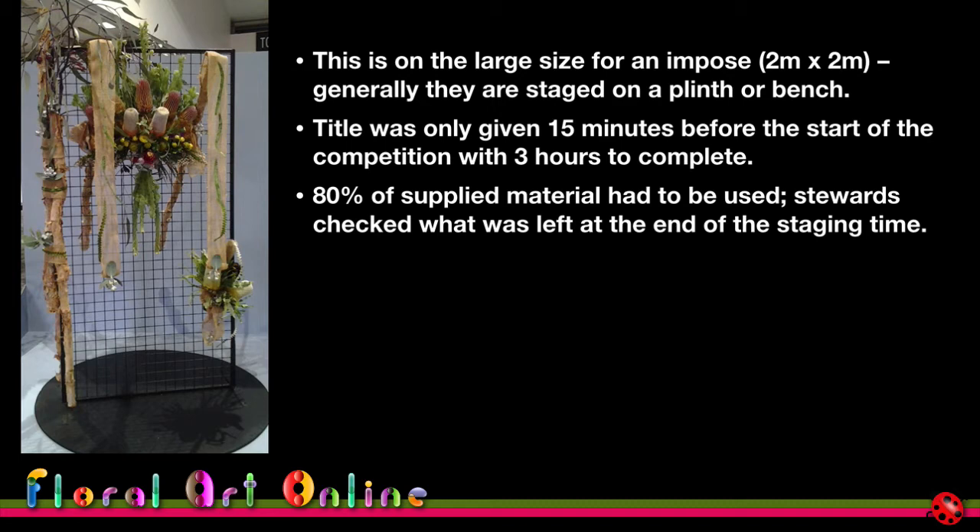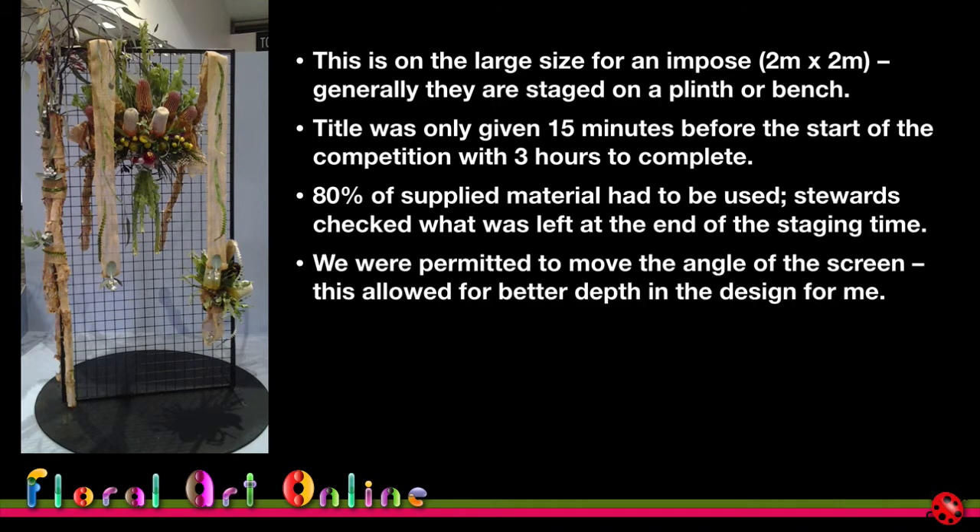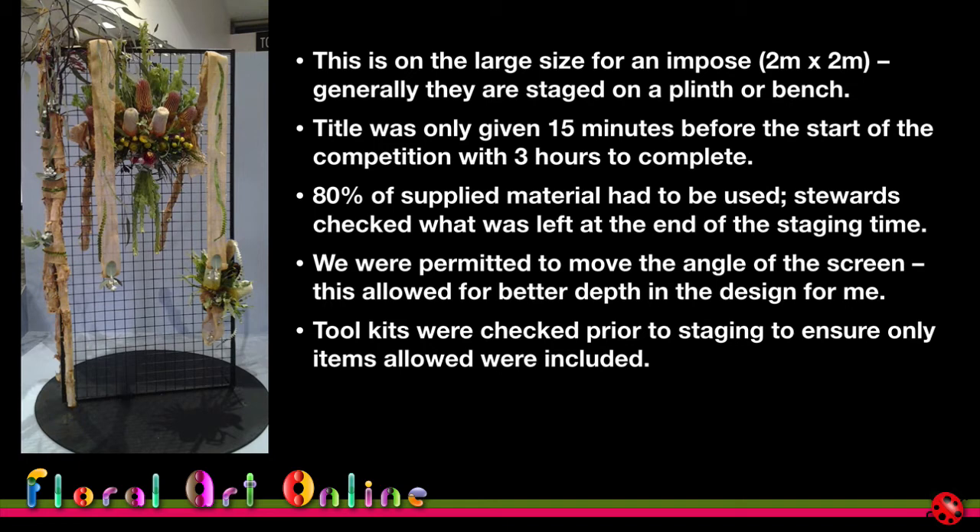We were permitted to move the screen, so I angled it so the judge could see from the side that there was depth through the screen. The toolkits were checked prior to staging — we were allowed cutters, glue, and a knife only.